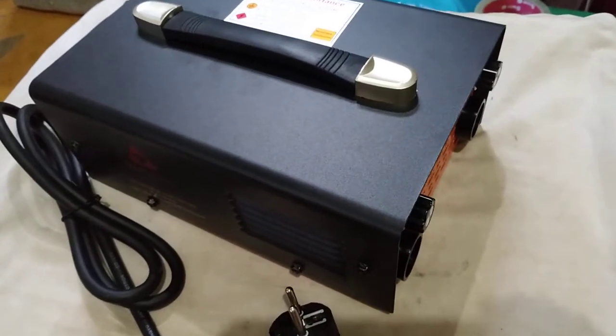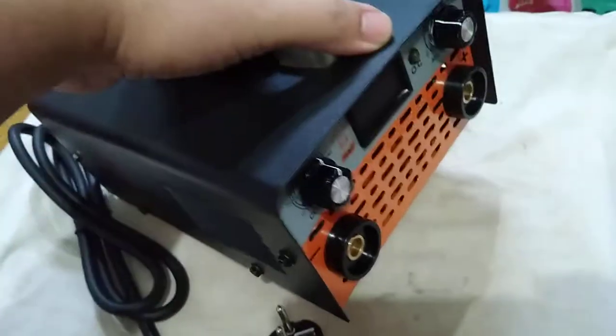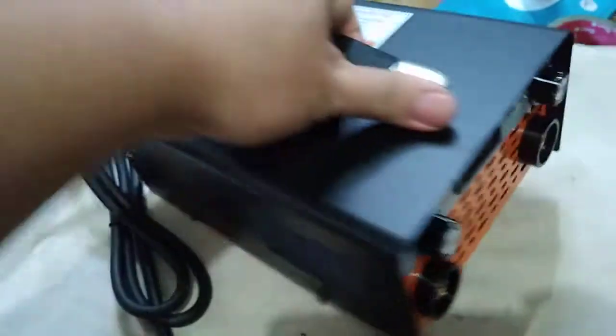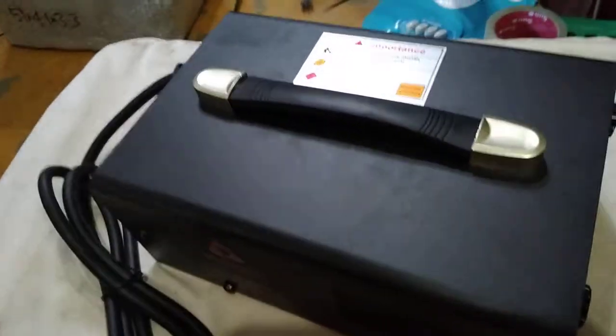Hello guys, welcome to 188 GCTV. Today we have an inverter welding machine that has a flapping sound. We're going to open this and see what's inside and what's causing the flapping sound. Everything looks okay but there's a sound inside the machine — let's check it out.